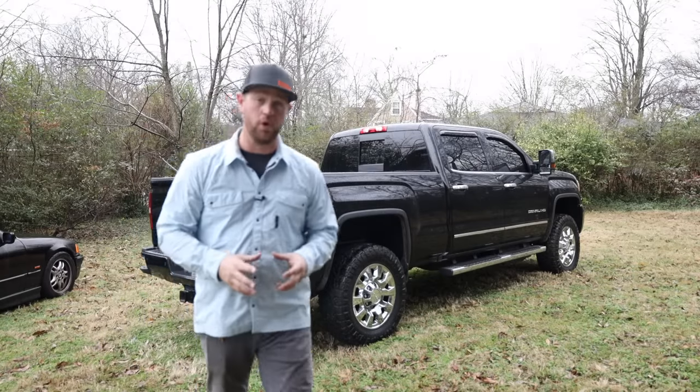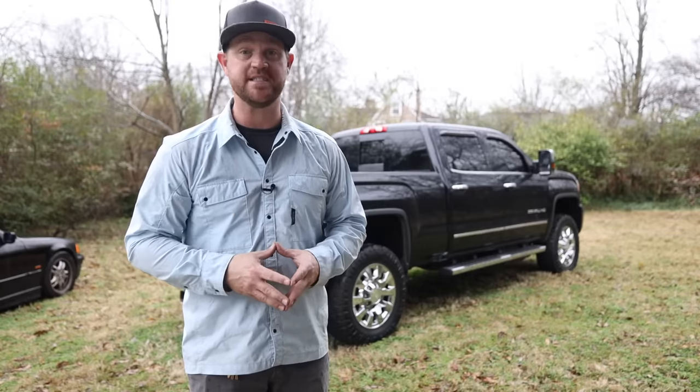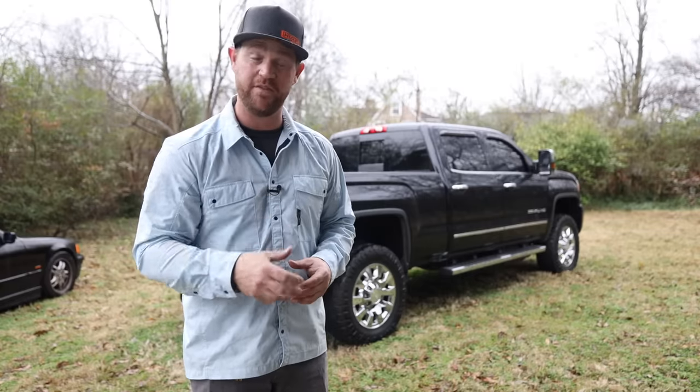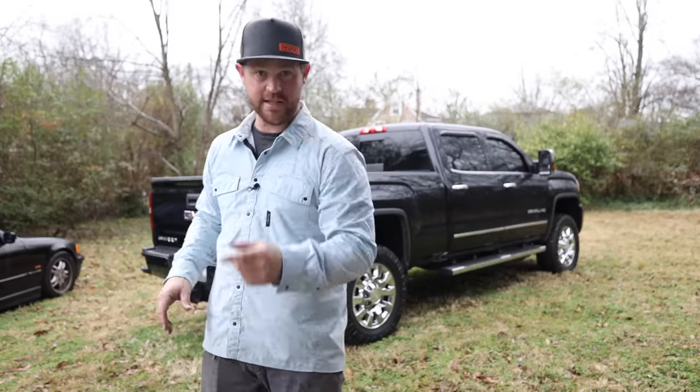There are some storms rolling in about the next 30 minutes so I've got to get packed up and get out of here. But I'm pretty happy with how everything turned out — I got everything that I wanted to get done today, so that's awesome. Hope you guys got something out of this video. Give it a thumbs up if you did, and subscribe to the channel if you haven't already. See you guys later!